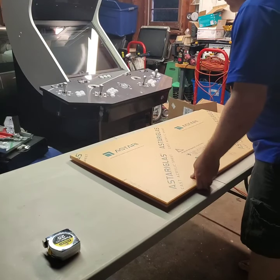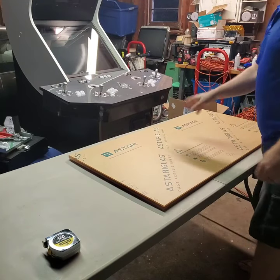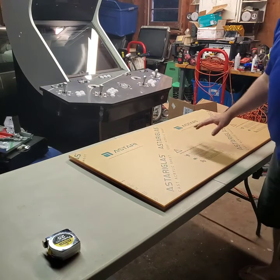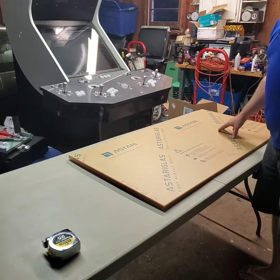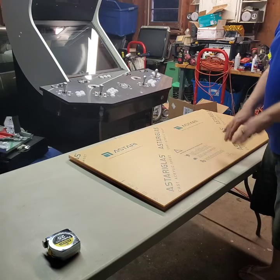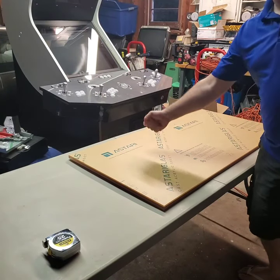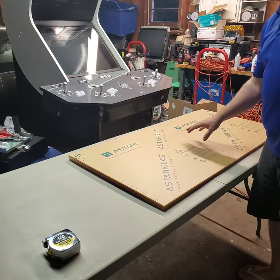When you get it, you'll want to inspect it to make sure there's no damage — you can hold it up to the light and see it. Don't peel off any of this backing because you can use that for doing templates, marking, or anything like that for any cuts you need to do. You're not going to peel any of this off until after everything's cut, all the holes are drilled, and everything else. Any type of blades you run over the top of this are going to scratch your plexiglass, so this backing stays on.